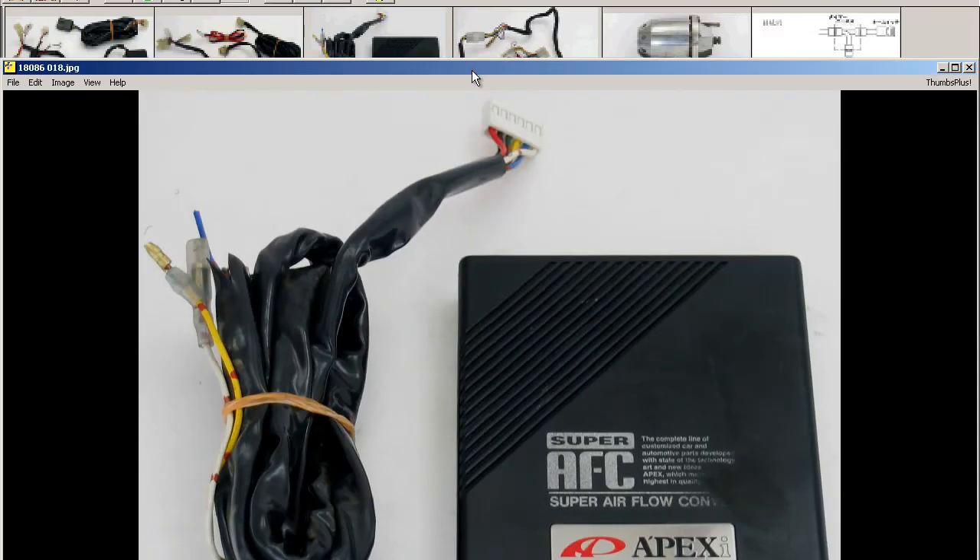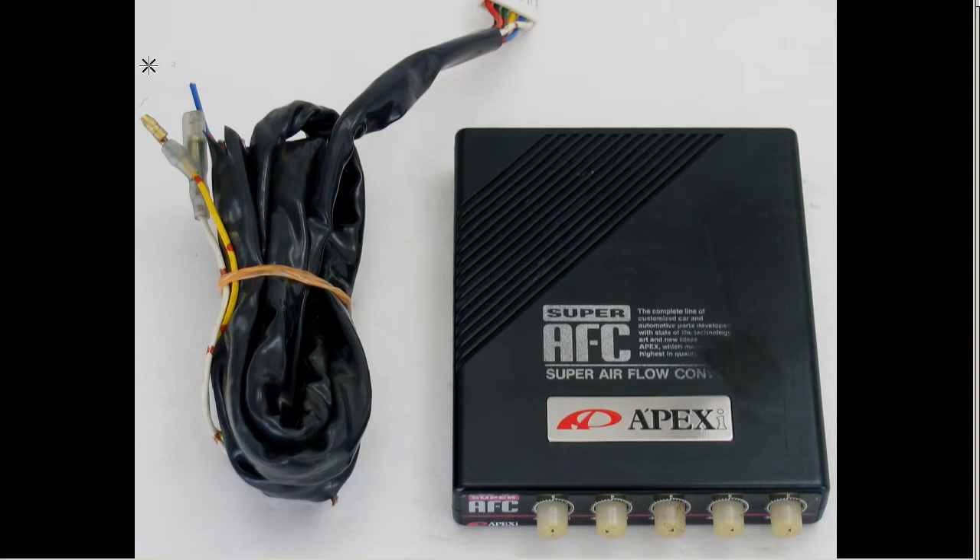Moving on to further photos, this is the unit with its harness. It's a universal harness that just hardwires into the ECU harness.